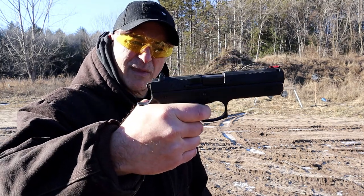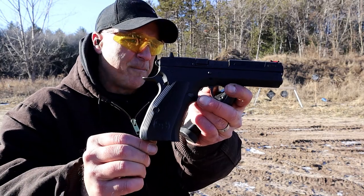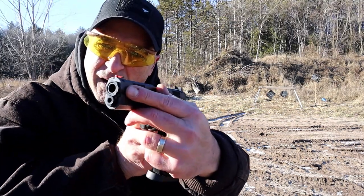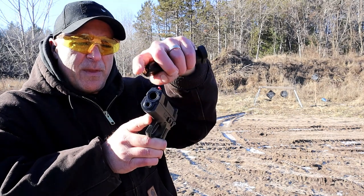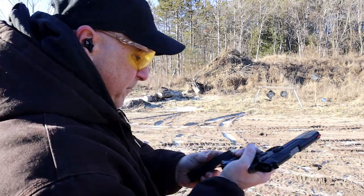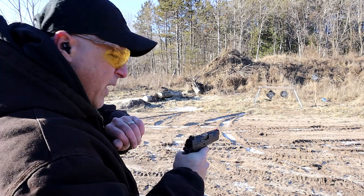This is the decocker model — it decocks the hammer into quarter cock. Double action is not bad. Little fatter grip because it's a double stack with the CZ-97BD. It also has a barrel bushing right there — it comes with a wrench to take that off. It is threaded inside the upper and keeps the barrel nice and tight. 10-round mags, 12 yards away — let's take a few shots.